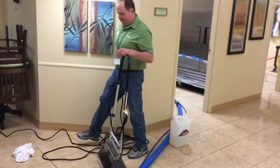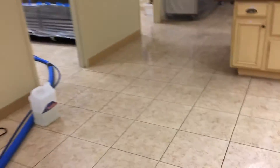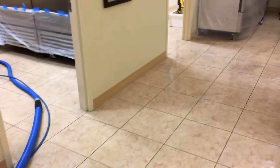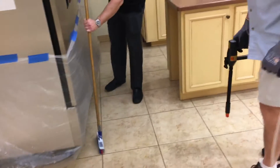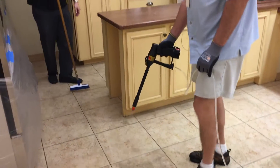Marty has one. We are cleaning the tile here. Marty working the IPS sprayer.